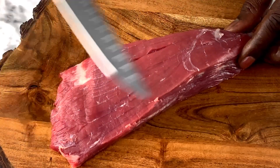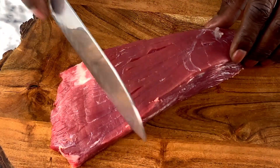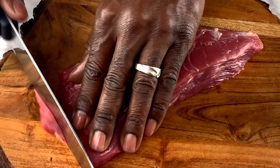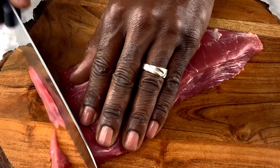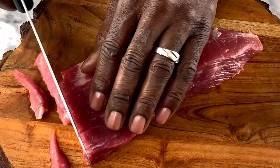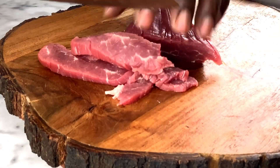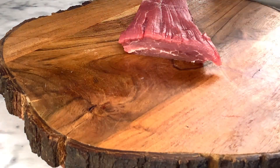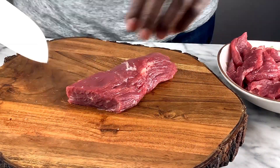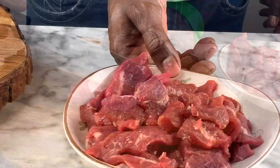You can see here where the grain is going straight down the middle. I'm going to cut it across — that's against the grain. Make sure when you slice the beef that you cut it against the grain. I'm cutting this into about quarter-inch thick pieces — not too thick and not too thin — sort of like how you would see it at a Chinese restaurant.